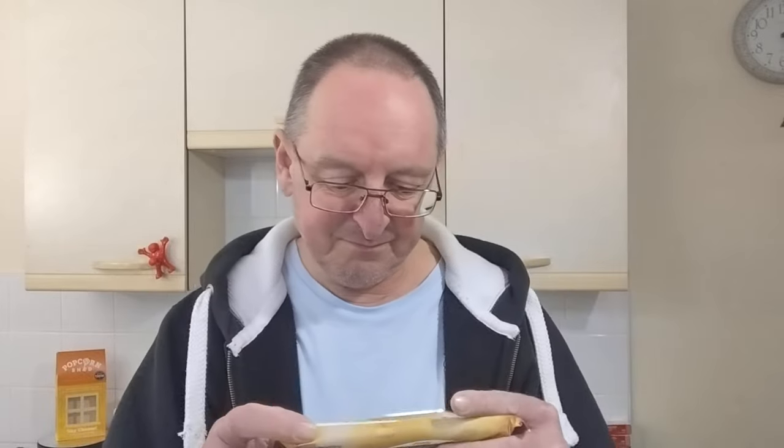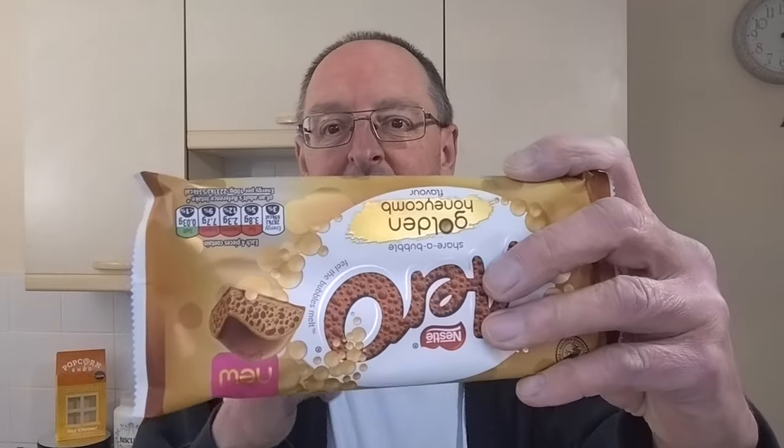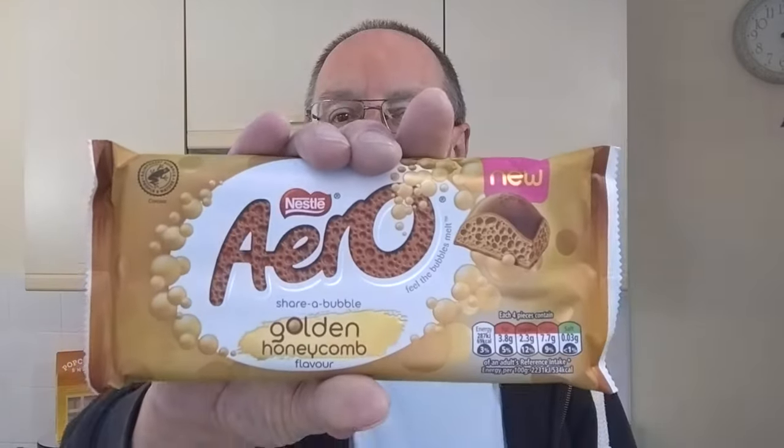Right, Aero Golden Honeycomb — do you like Aero? What's your favorite? My favorite, which you probably know if you watch my channel regularly, is the caramel. When I first tried it, it wasn't what I expected because I'm expecting it to have a layer of caramel in it, but it hasn't — it's caramel flavor chocolate, but it's really, really good. That's my favorite Aero anyway. Back to this one — Golden Honeycomb — let's give it a go.